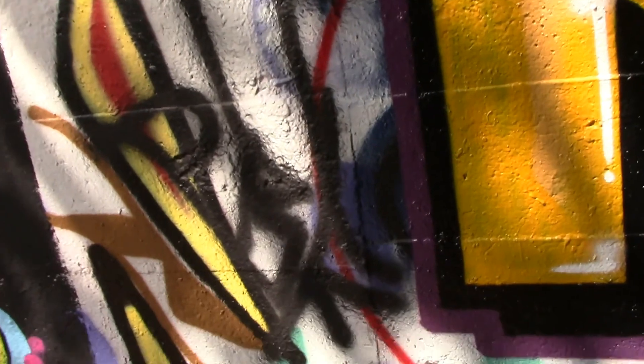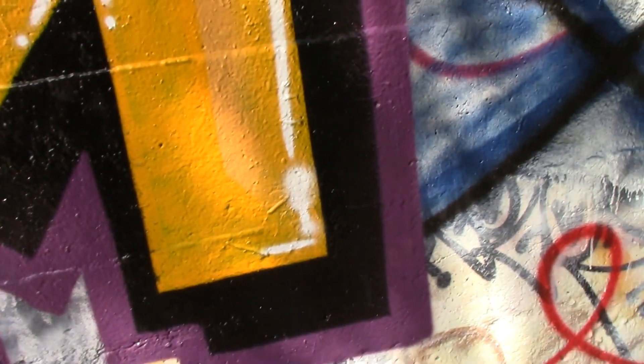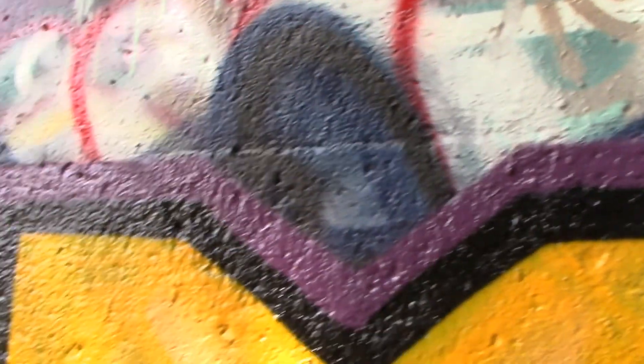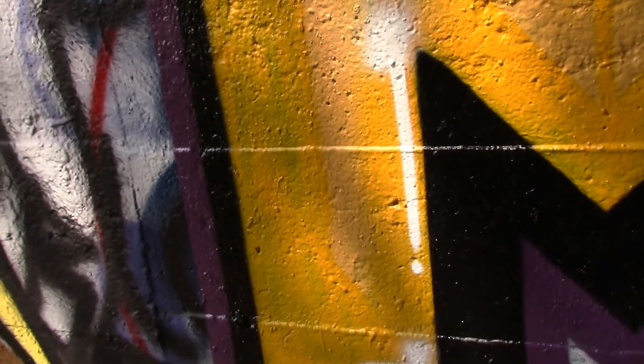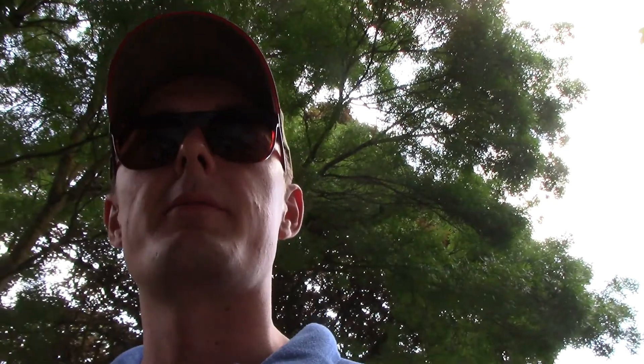So yeah, clearly not the greatest, not the cleanest, but it is freestyle and not too shabby. Can't really see the different shades. It's alright, not bad. Really small. I'm alright, pretty happy with it. I'll probably have to do a few more letters next time.